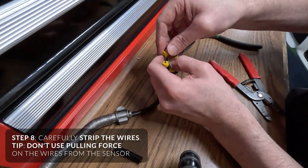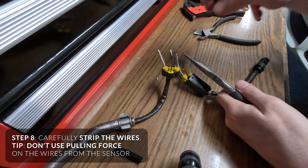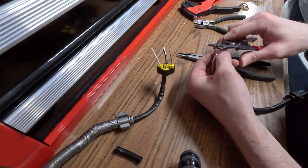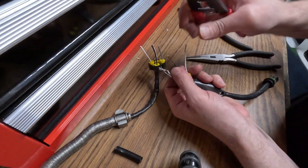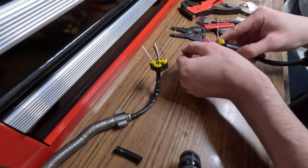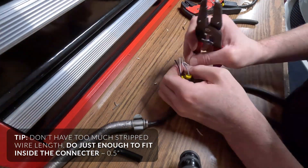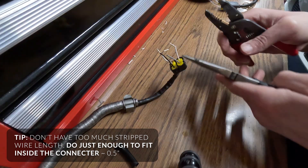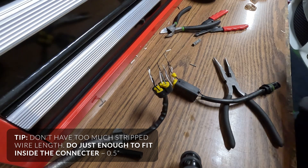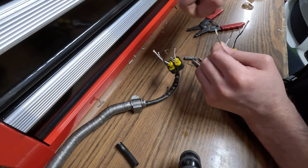Now the wires are ready to be stripped. If you're slipping, like me, instead of pulling the wire out of the harness, just hold it with something else. Strip about almost a half inch. If they're frayed, just twist them up a little bit.